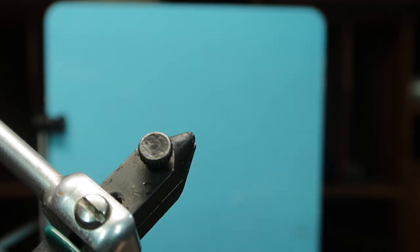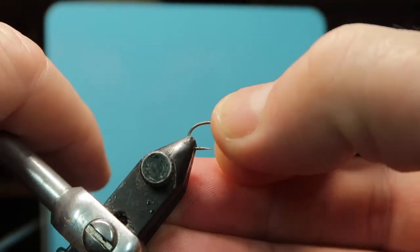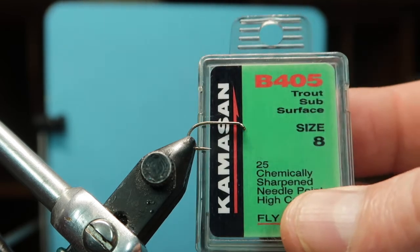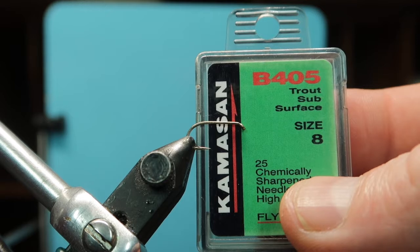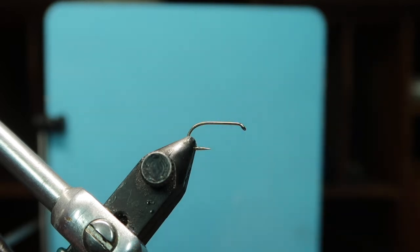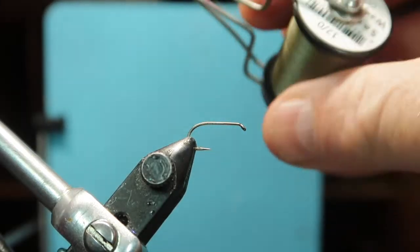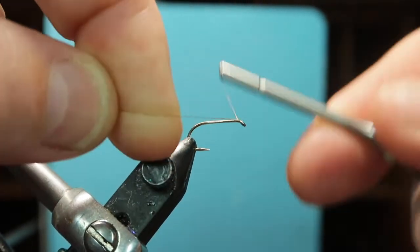The hook I'm using is a Camazon. I know there's a trend to use more funky hooks, but these are to me the best. They're called a subsurface hook — slightly lighter wire but still very strong.